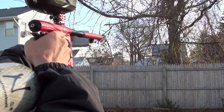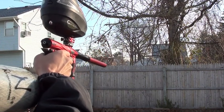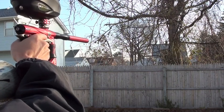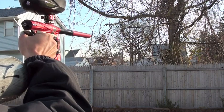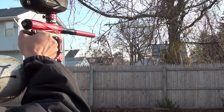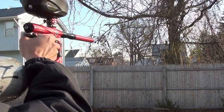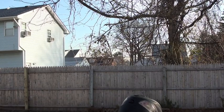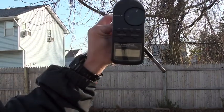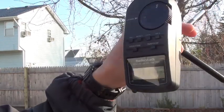Chronograph readings for the Geo 2.1: 294, 282, 278, 281 — so roughly around 280. As you can tell, in rapid-fire my Geo peaked out around 71 decibels.